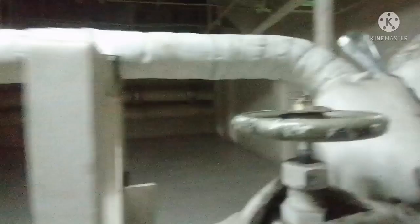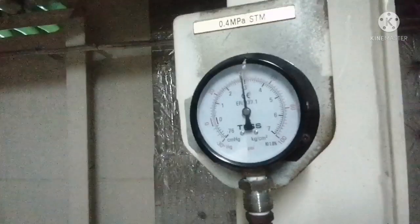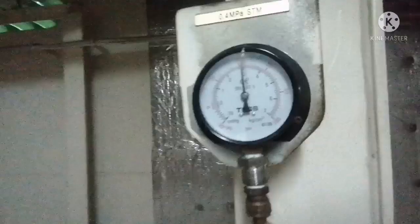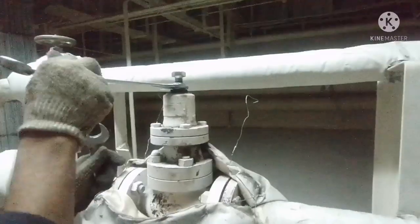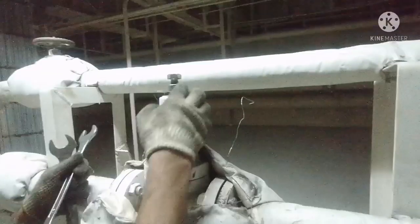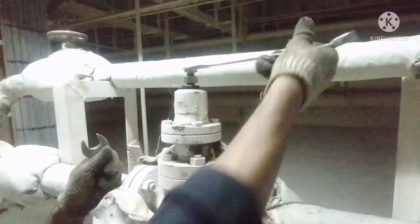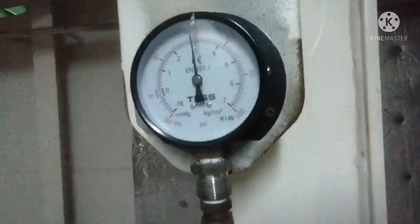This is how you increase the pressure using your pressure reducing valve. Now I will show you how to reduce the pressure using the same pressure reducing valve. Again you have to open and loosen the lock nut, and then turn the adjusting bolt anticlockwise.